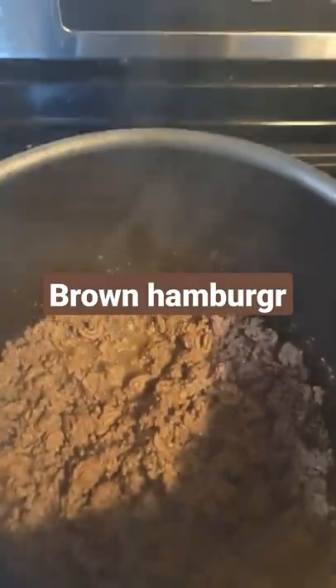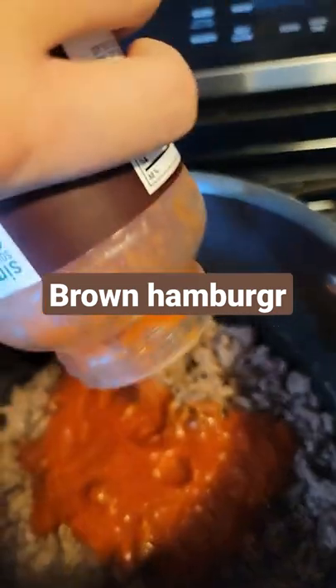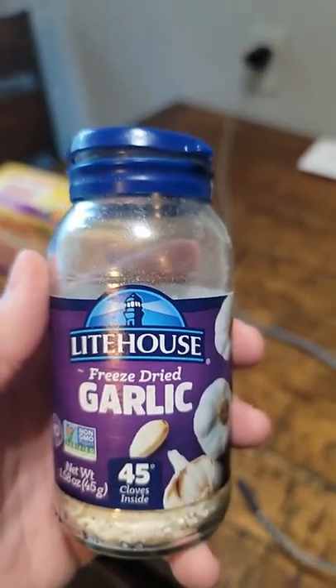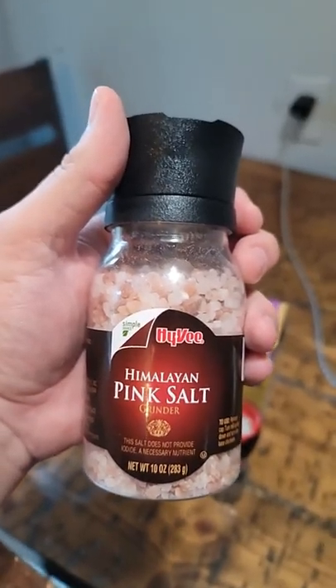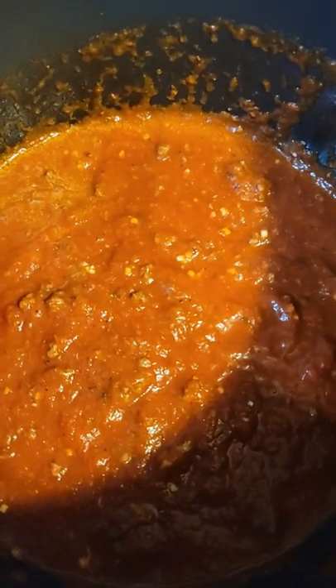Brown the hamburger and add the marinara sauce. Not really a pleasant sound. Add garlic to the sauce, Himalayan pink salt, pepper — mix it all in and simmer the sauce.